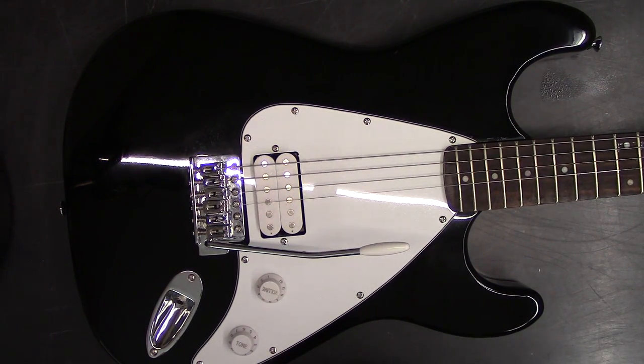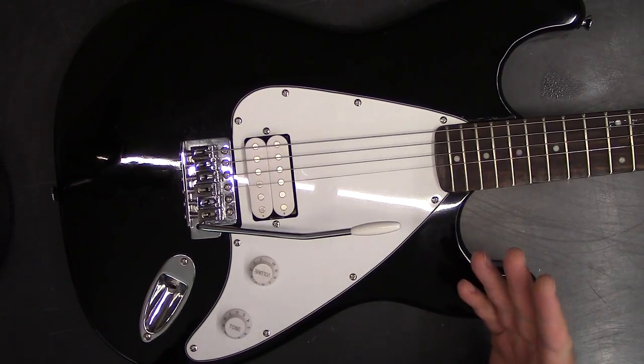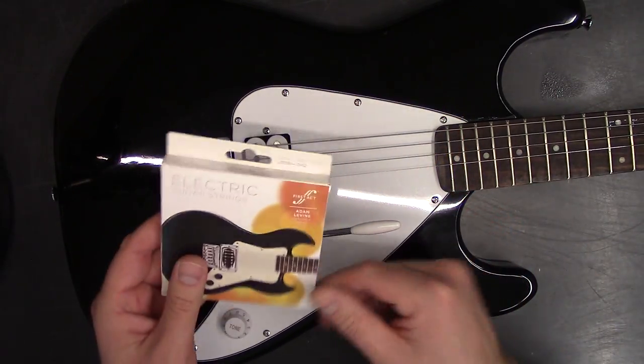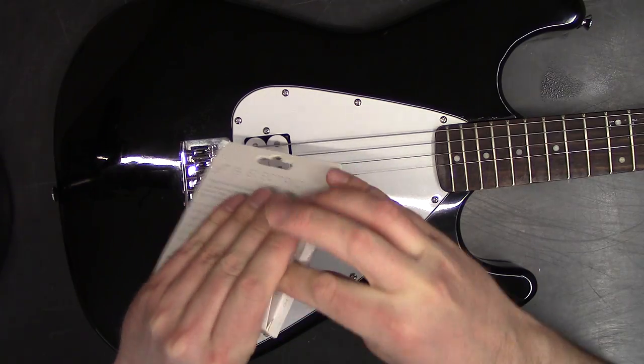Here I'm going to show you how to change the strings on an electric guitar. This is a First Act guitar, but the process is pretty much the same on any guitar. I've got a pack of strings — you can get these from Walmart or Target or wherever. They're pretty cheap and they're okay.